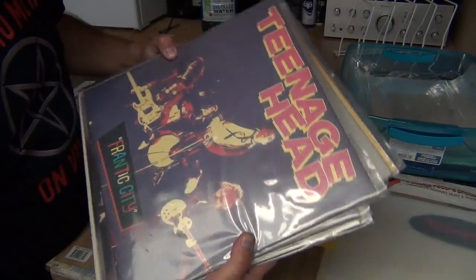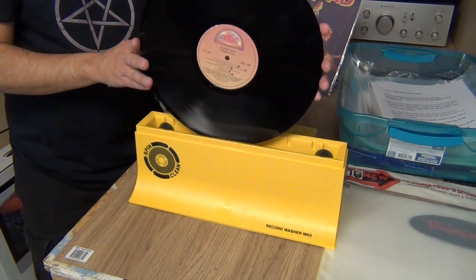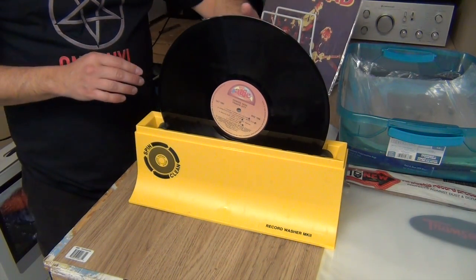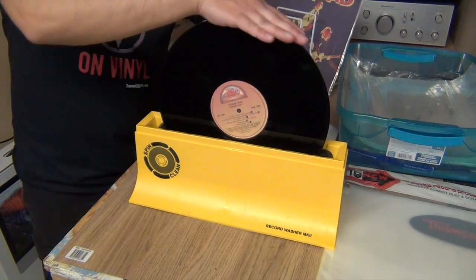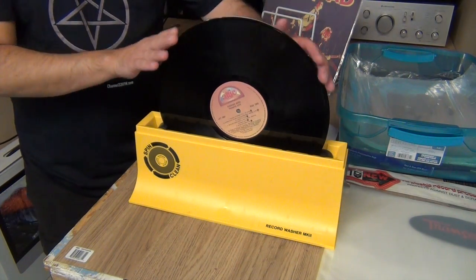For this, I'm going to clean the Teenage Head record. All you do is insert it into the SpinClean like that. The company recommends rotating the record clockwise three times and then counterclockwise three times. I usually do a couple more spins just for good luck.